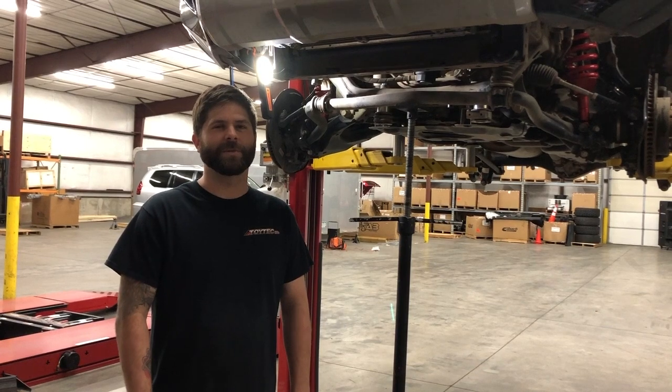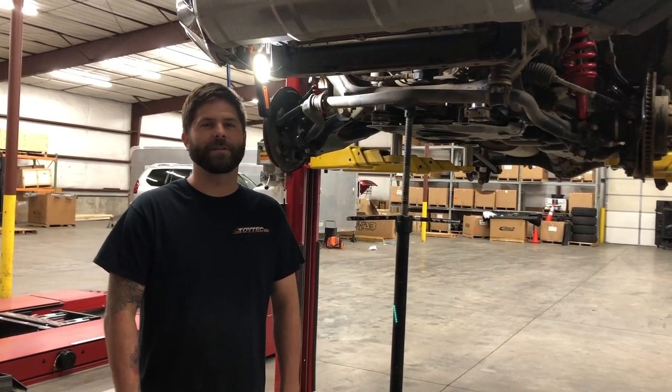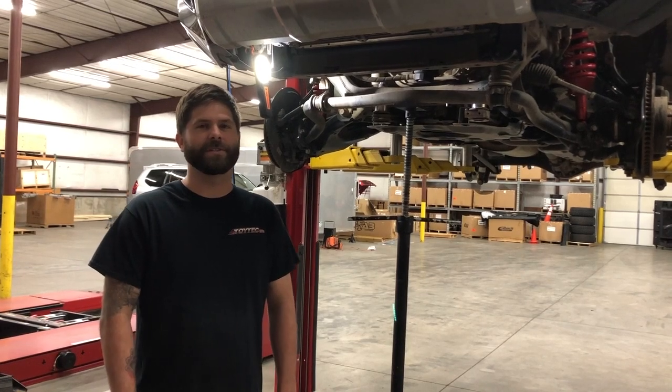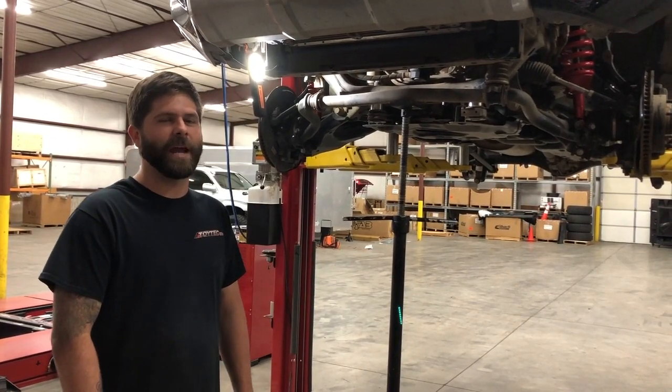Hey, what's up everybody, Blake here at Toy Tech with another Tech Tip Tuesday. Today we're in the shop working on a 150-400, installing a lift, and we're going to show you how to put your KDSS sway bar back up into place.